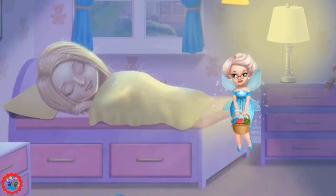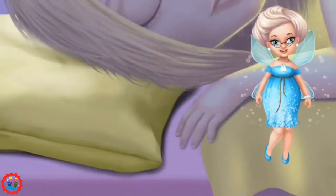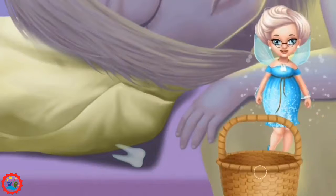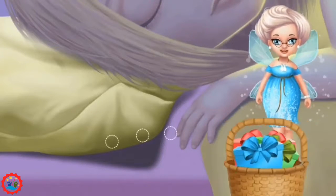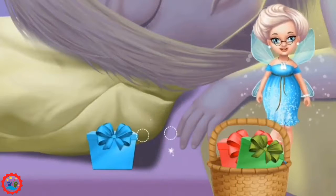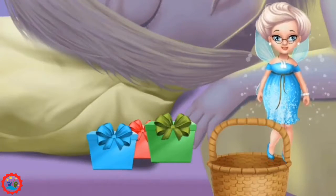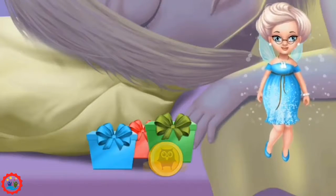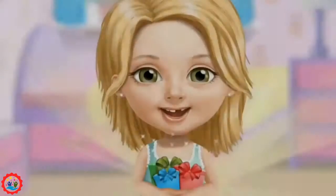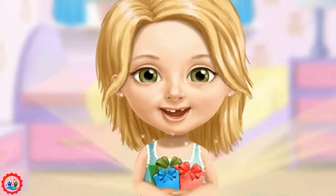Sprinkle the fairy dust. Turn on the lamp. Let's see what's under the pillow. Oh, it's Katie's tooth. Let's leave some gifts for Katie. And a golden toodle coin. Thank you, tooth fairy. I love your gifts.